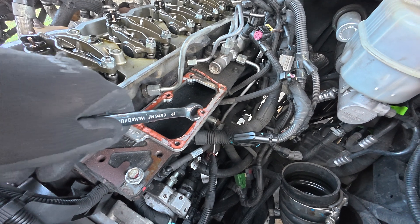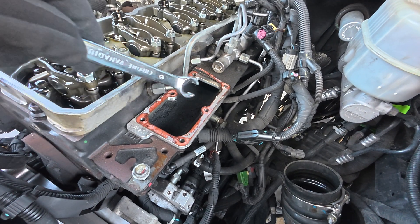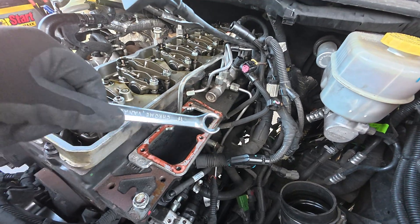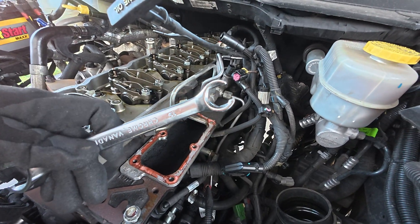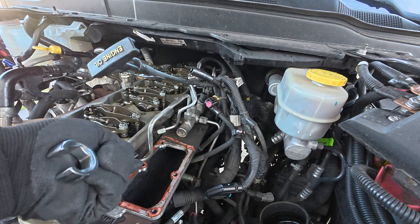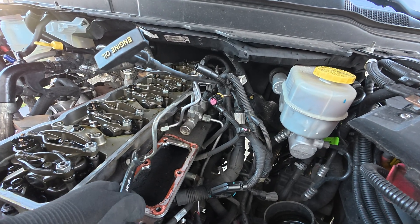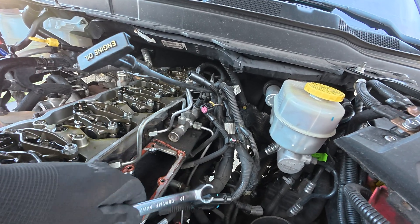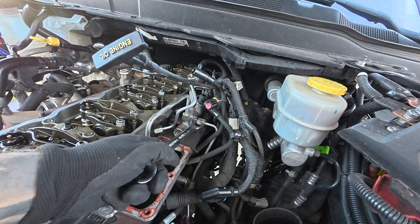You can see they put RTV on here rather than replacing the gasket - there was some gray RTV on this, which was kind of fun to get off. What I'm doing now is using a 19mm line wrench so we don't strip these, and just cracking all of our fuel injector lines. We're going to take all these fuel injector lines off because this manifold is actually on the head so we have to disconnect it.